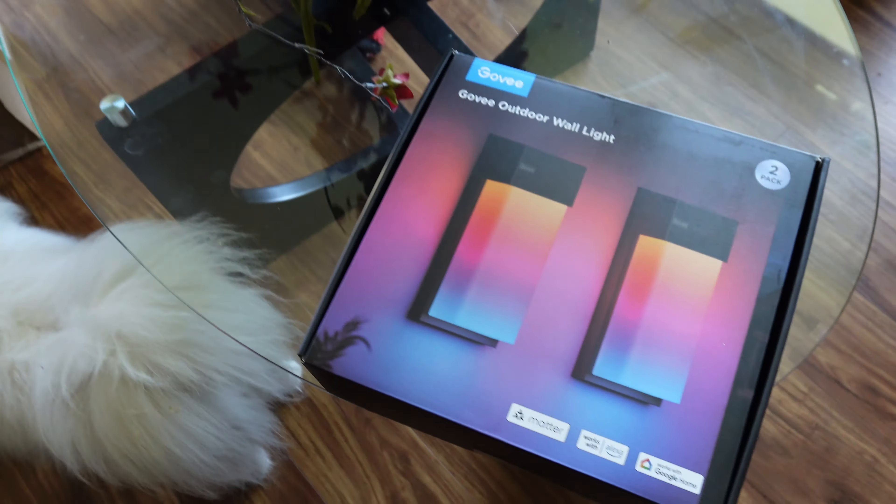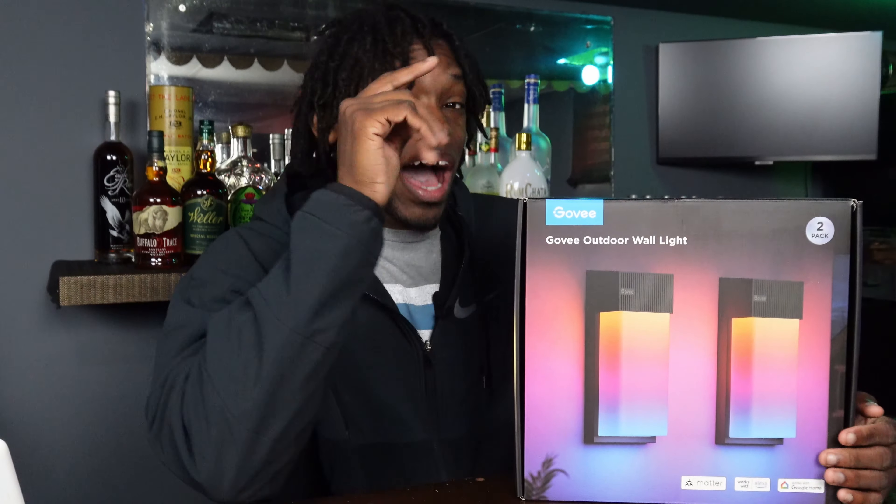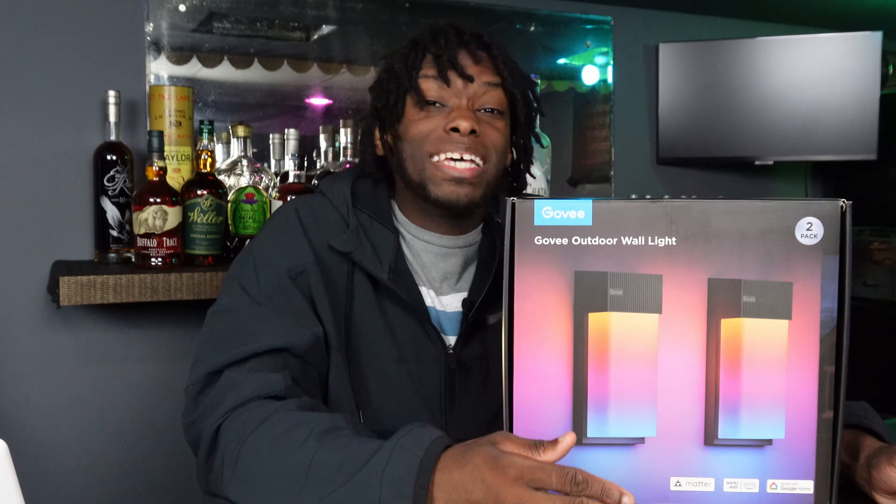Look what just came in the mail today — we gotta go check this thing out. I just got Govee's brand new outdoor lights, and they ain't even out yet. Shout out to Govee for actually sending this out to me, but I'm not gonna be biased just because they gave me a free product. I'm gonna say what I need to say, and that's exactly why we gotta go check this thing out.